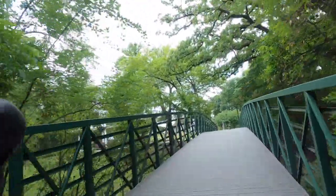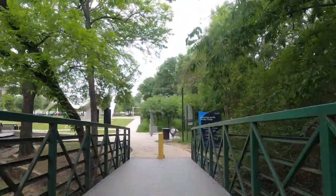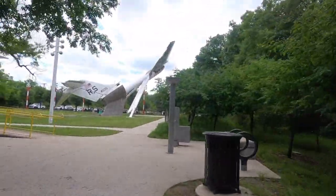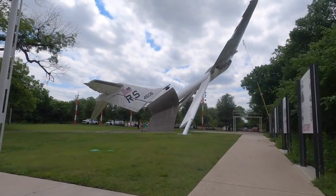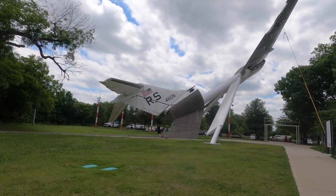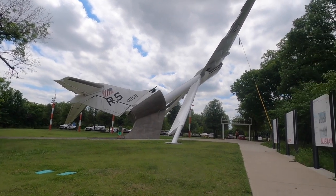That's the McDonnell Douglas C9 displayed back there. The C9 is also known as the Nightingale — it was a retired aircraft, essentially a flying hospital. I think they flew it from around 1968 until 2005. It definitely served a worthwhile purpose.